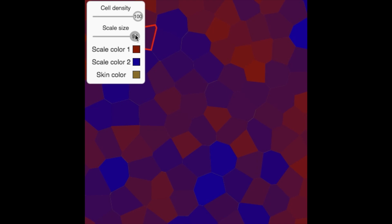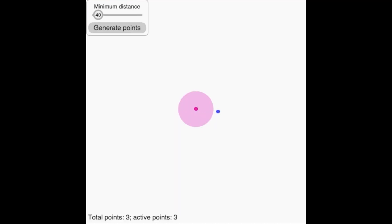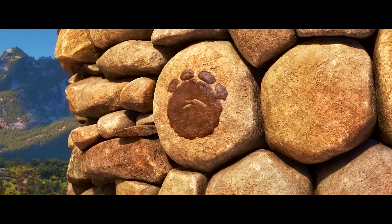We're going to introduce you to some techniques used here at Pixar to do this, such as Voronoi diagrams, and how we use randomness to make it look more organic. By the end of this lesson, you'll be ready to make your own dino skin.